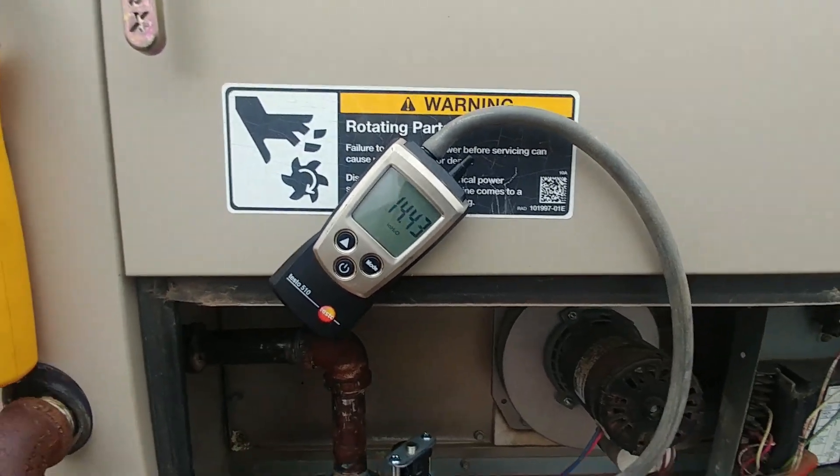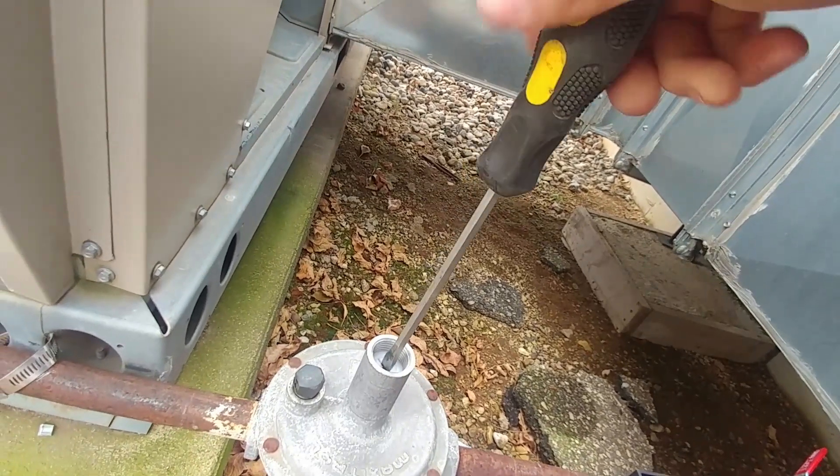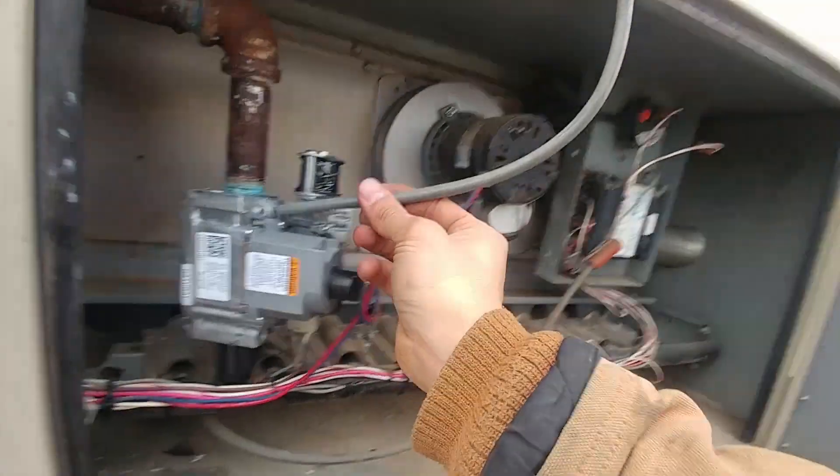Still reading 14, so we're going to have to back it out quite a ways. We'll go another full two turns. Make sure that we release some pressure out of the line.